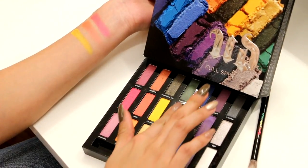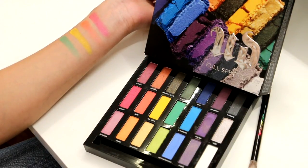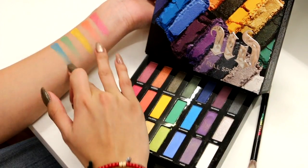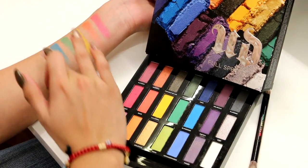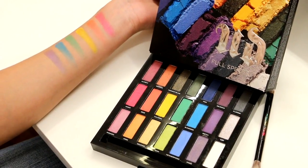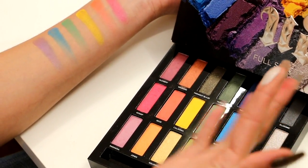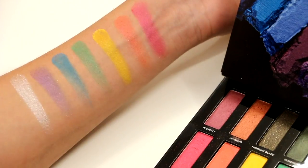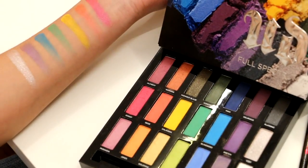Then we have Hatter, from the Alice in Wonderland palette — a nice matte green. Then we have Blindsided, a nice aqua color, very unique and very beautiful. Then we have Sketch, a nice purple that's very light so you do have to build it up a little bit. And last but not least, we have Iced — another topper shade that you use with some glitter glue. It's a beautiful white silvery shadow. That is the middle row of the Full Spectrum palette.